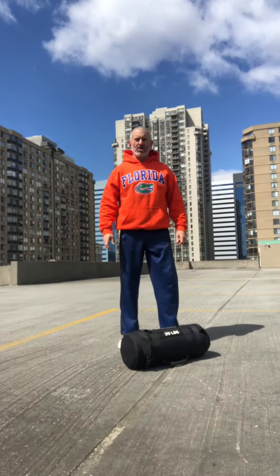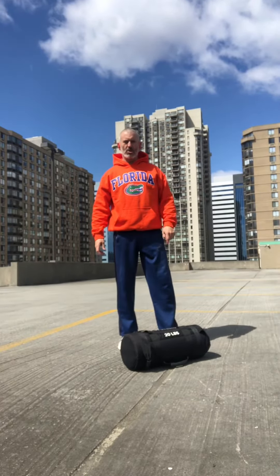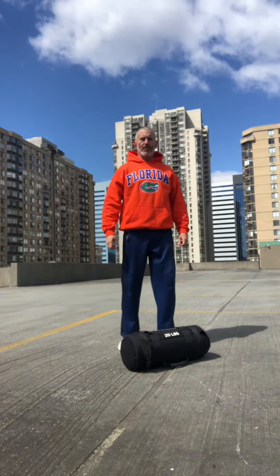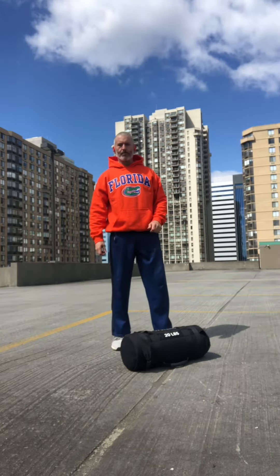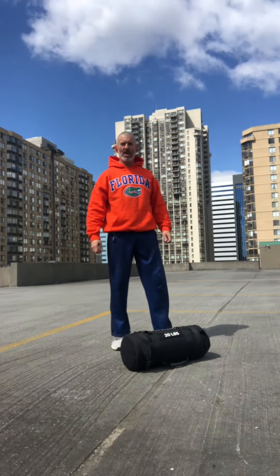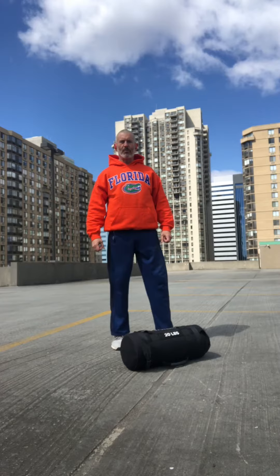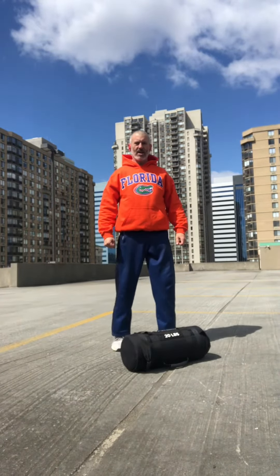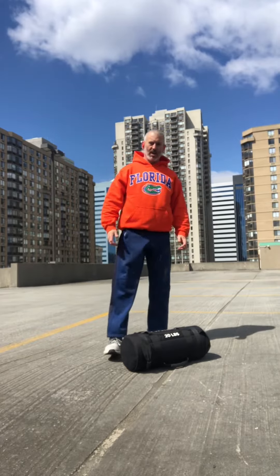If you've been following along with the sandbag training, you'll know that this is 20 pounds. We're going to take this to the next level now and do three moves. The first will be a pavement to sky squat press, and then an overhead reverse lunge. And if I'm still hanging in there, a set of 10 push-ups. Here we go.